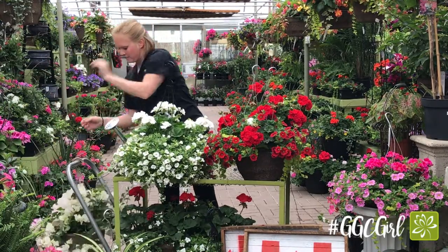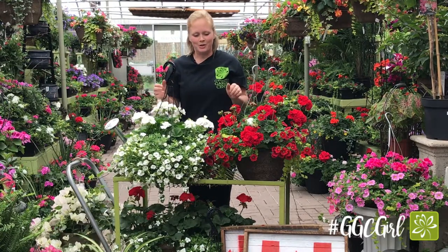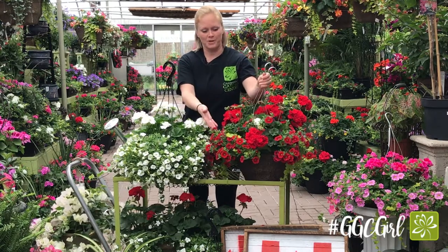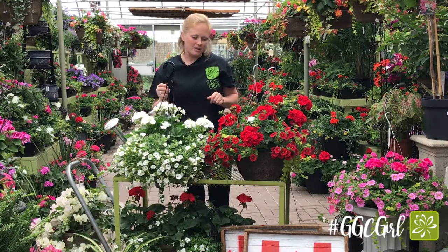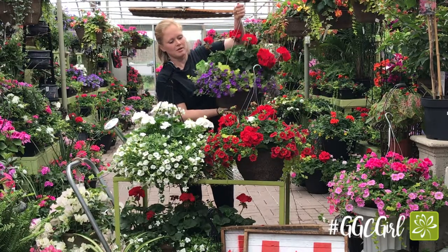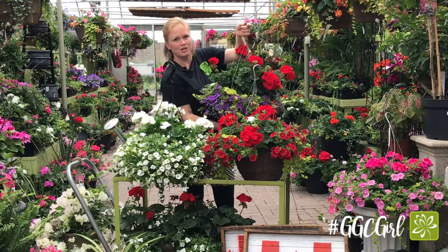If you'd like some colour and you're feeling patriotic this year, you can do a red and white theme. This basket here is pretty much all red with a touch of white — there's some white verbena, or you can go with all white with a few touches of red. If you'd like to stick to a lot of colour, this one has purple million bells, white verbena, and red geraniums.